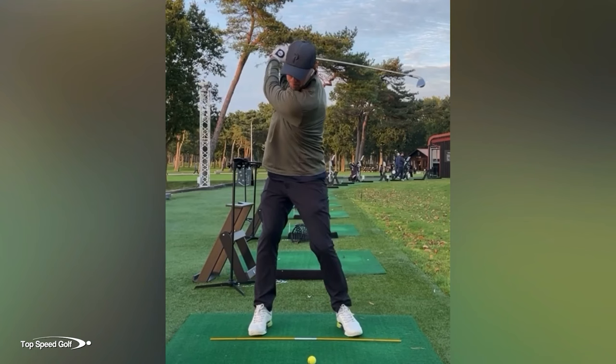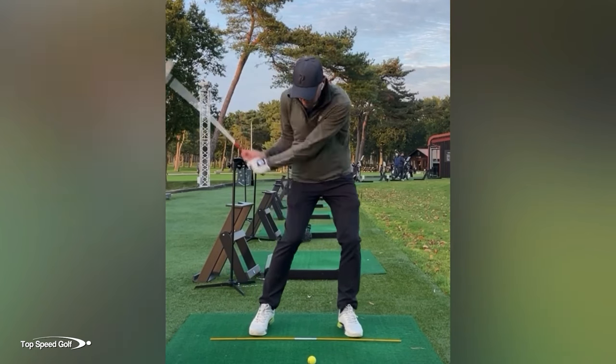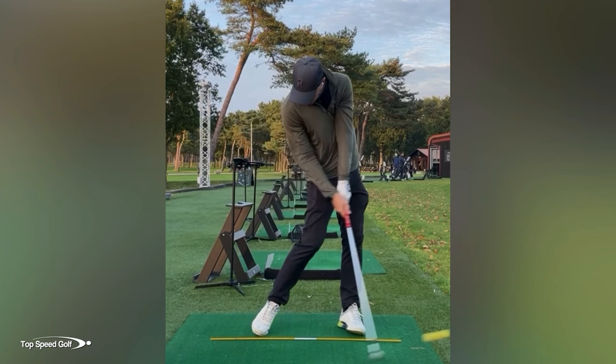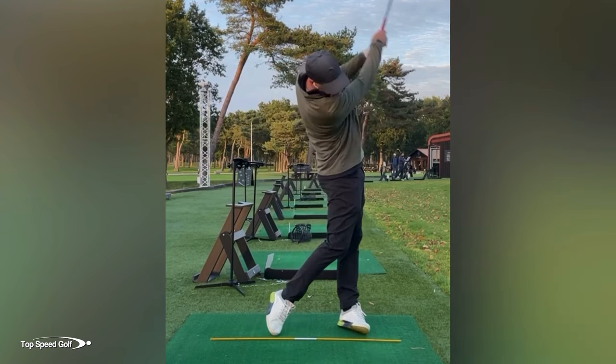And as you can see, this player, like most players, is struggling very much with getting any kind of forward shaft lean at impact. And that's where we're going to see the nice flip going through impact where the club passes the hands much too quickly.